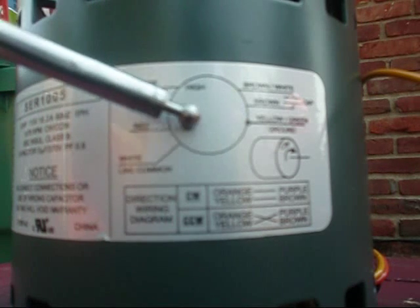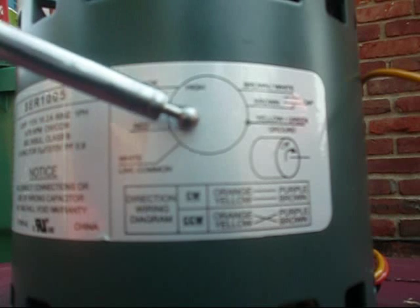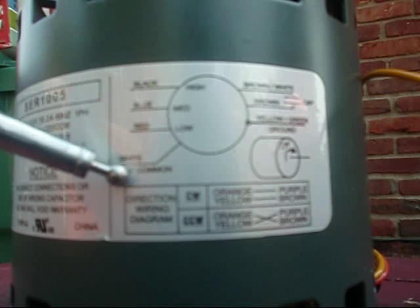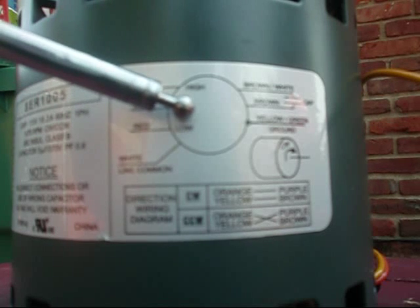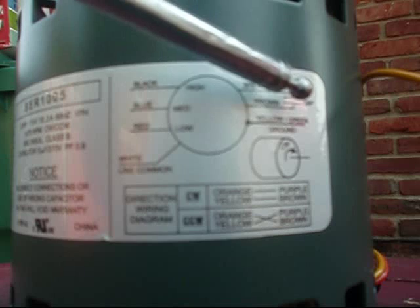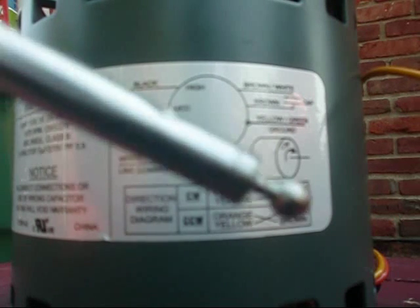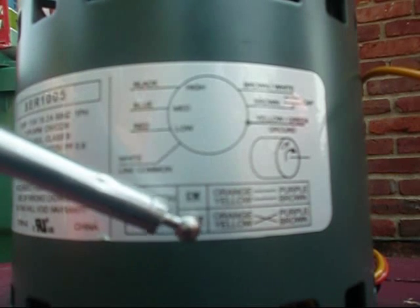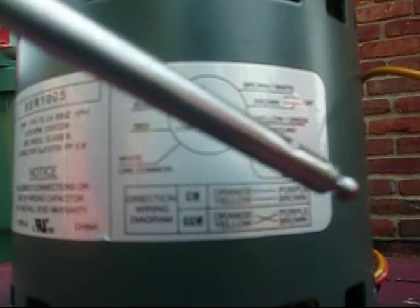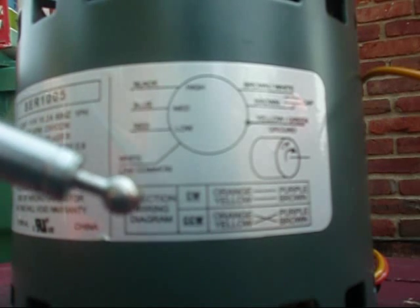There's actually an exploded view on the side of this particular furnace blower motor. This represents the blower motor itself. The white wire is line common. The red represents low speed, blue represents medium speed, and black represents high speed. The brown with the white stripe and the solid brown is where the run capacitor joins in. The yellow-green is ground. This is a multi-directional motor — on the module it can go two different ways. Clockwise is orange to purple, yellow to brown; counterclockwise is orange to brown, purple to yellow. If it's going the wrong direction, just pop the module loose and plug it in the other way.